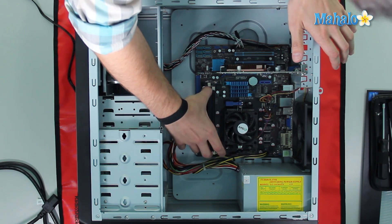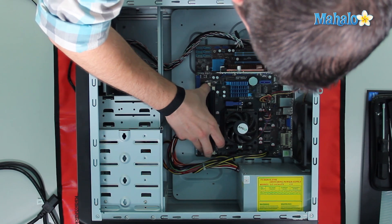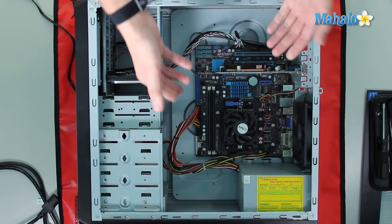To insert it, we'll just do one side, then the other side. And then once you have it seated, just kind of sitting there, click one side, click the other. There you go.